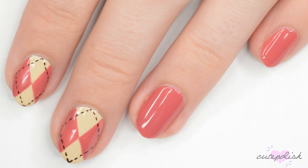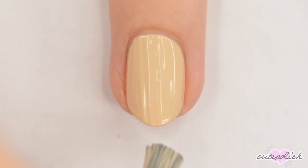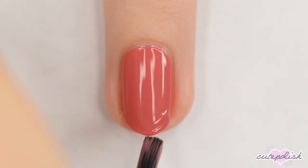Argyle always gives me fall vibes, so for the next design we're going to be painting some argyle. Start off with a base coat and two color coats. Use a beige polish for your index and middle fingers, and a muted pink for all of the others.